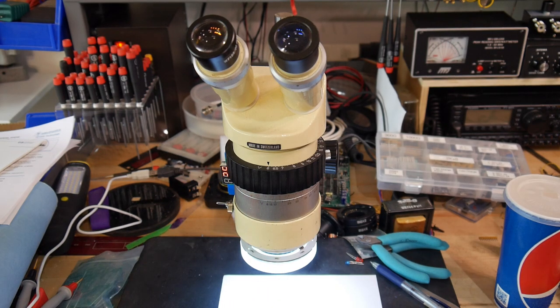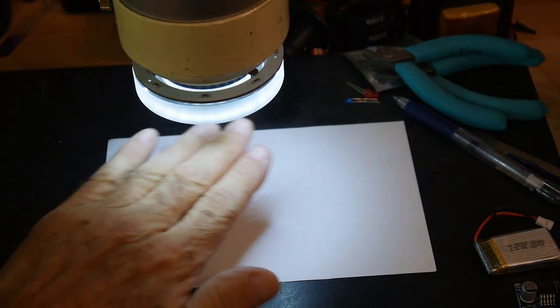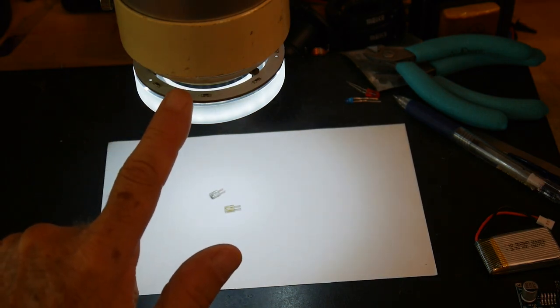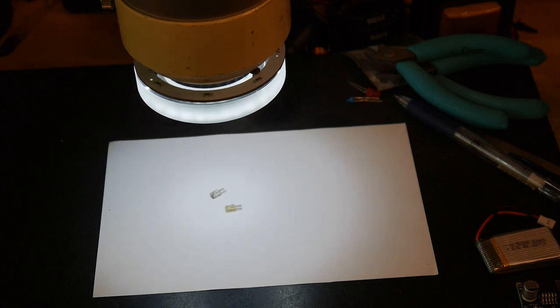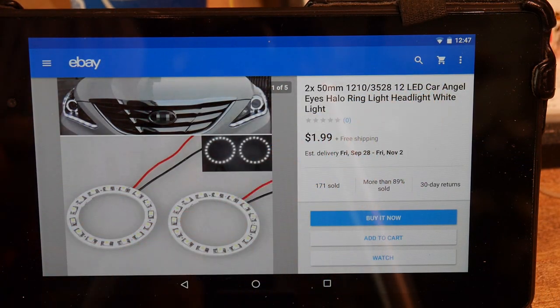You can see the ring light here — it gives nice lighting. And you can get these for just a dollar or two. Let me show you an eBay listing. The trick is to search on "angel eyes."